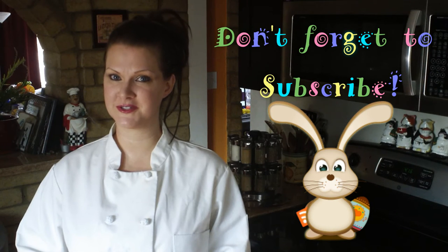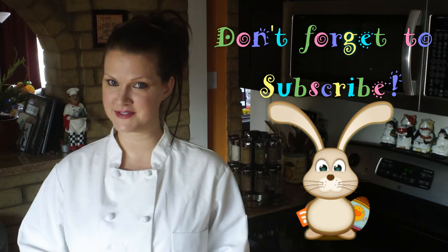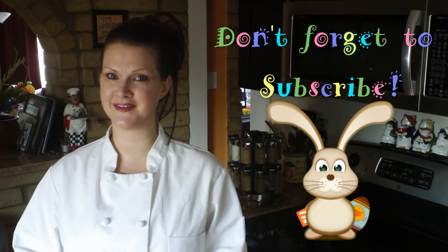There it is, all finished! For more delicious recipes be sure to check out my YouTube channel — don't forget to subscribe while you're there. You can also check out BestBitesForever.com. Thank you so much for watching, and happy cooking everyone!